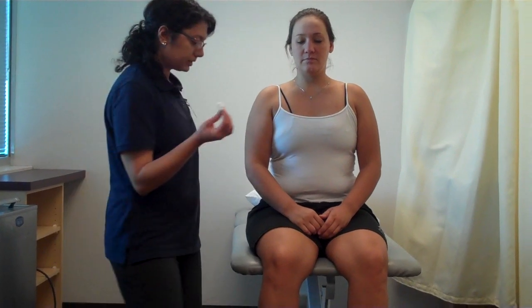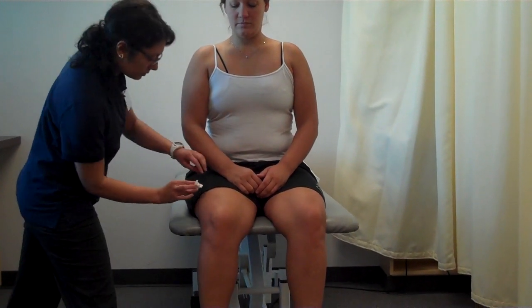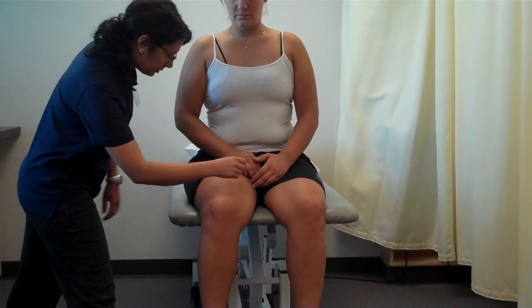Okay, and this is dermatomal testing for the lower extremity. Same thing, I'm going to use this to touch your leg and let me know when you feel it by saying no. I'm just going to move the shoulder up a little bit.